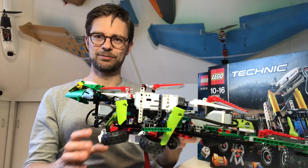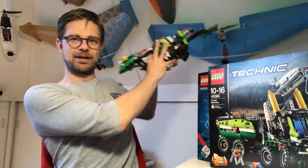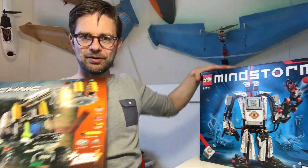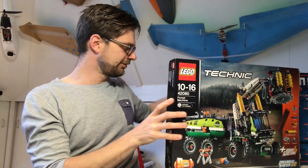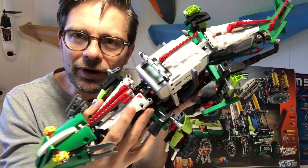Hi, I'm Anton. This movie is about this lizard that I built. I built it by combining the forest machine with the Mindstorms set. Just these two sets together, they are enough to build this awesome walking lizard.